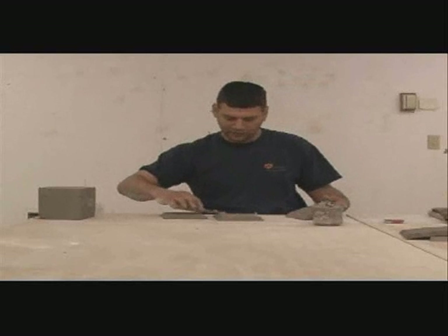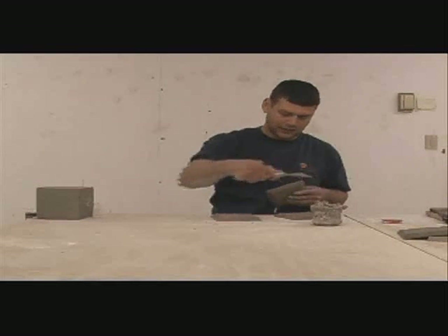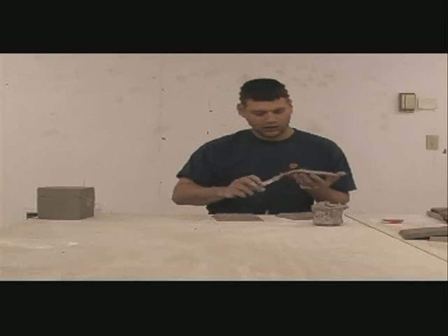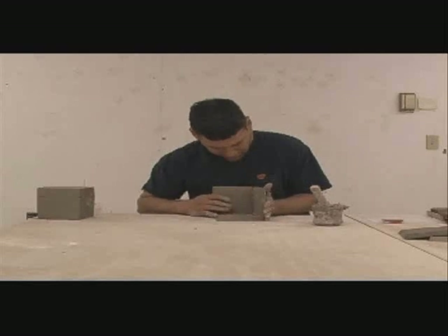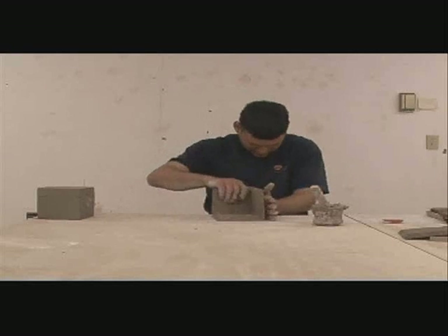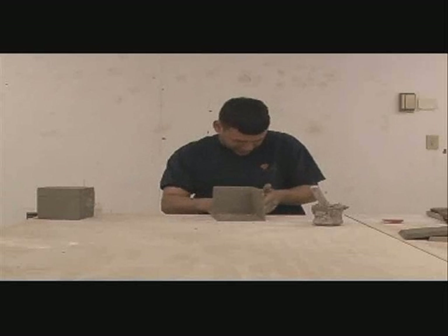So you just use your slip, you butter your edges, and then you attach them. You let the slip sort of ooze out with the pressure. Just push in there, push in there, get everything all nice and lined up.